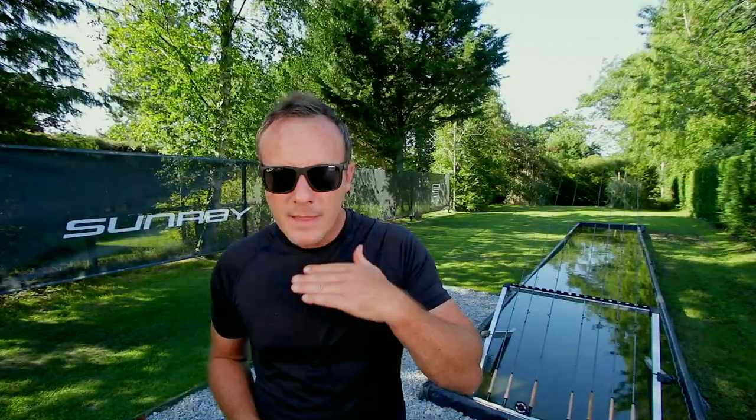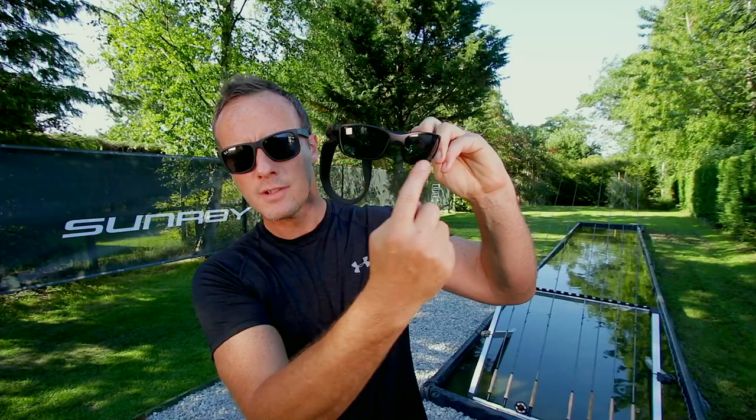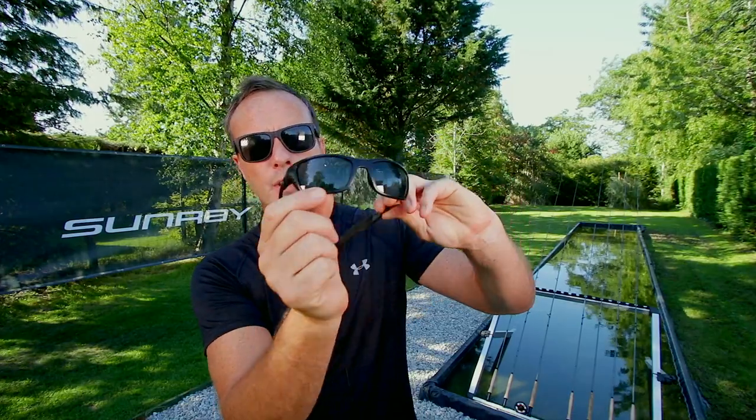These glasses are Ray-Bans — I just like them. They are polarized. What does polarized mean? Polarized means it takes the reflection off the top of the water, so if I want to see a fish, taking that glare off the water means I can see into it and hopefully see the murky shadow. These other glasses have a prescription in the bottom — I'm getting on a bit and need a little help tying on flies, so when I'm fishing small stuff I use these. They're still polarized but with a little magnification.